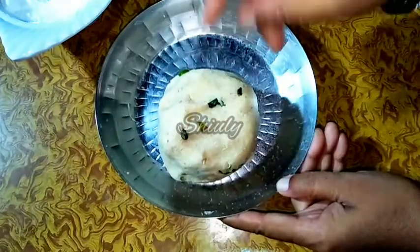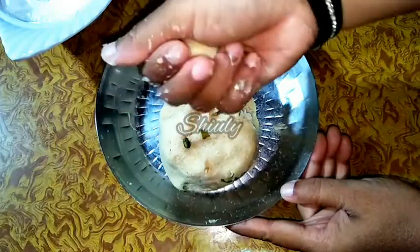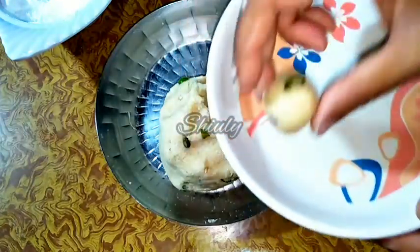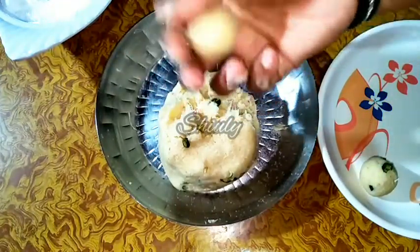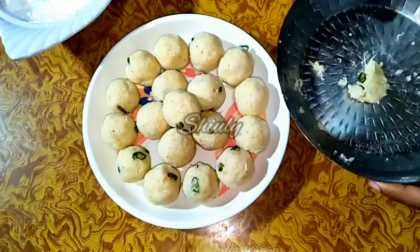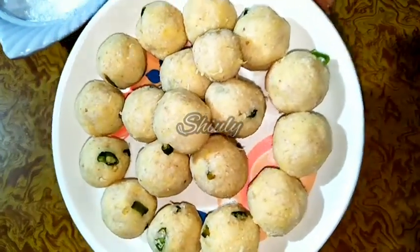Now we have to make balls from this dough. Don't make very large balls because we have added raw potatoes and we want them to be cooked very nicely, so we will make small sized balls — just like this, as you can see. The balls are a little smaller than regular laddus and that is the perfect size for proper cooking. So let's make all the balls — they are done as you can see. Now we have to fry them.